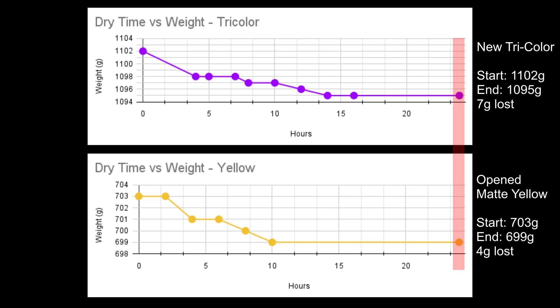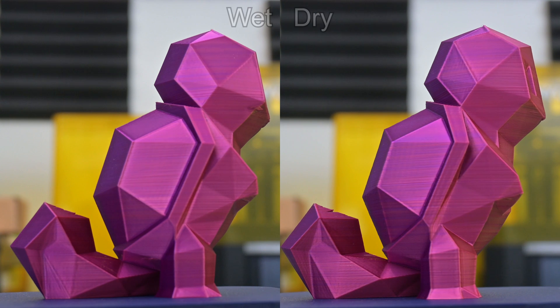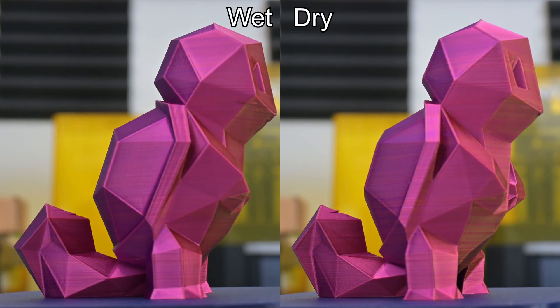Both filaments had lost weight, which means something evaporated away. Most likely it is water weight, but it is possible that some other volatile compounds from the additives in the plastic evaporated. I have no way of knowing for sure. So let's print the same models again with this dry filament.